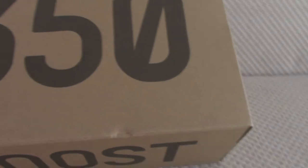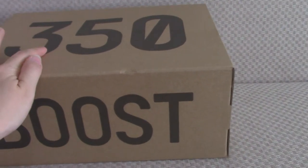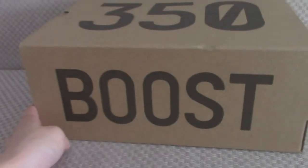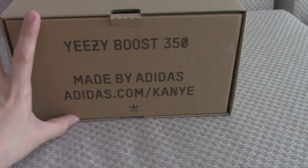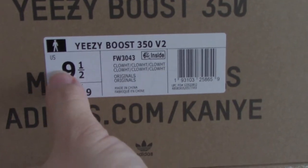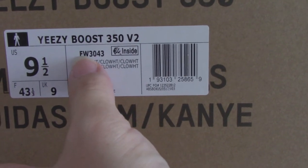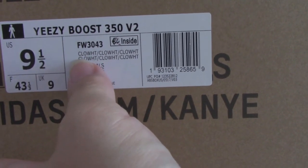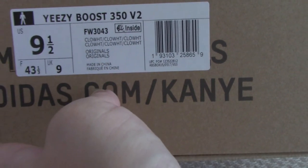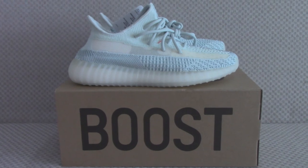On the insole you can see the same as other colors — brown on top with 350 V2 and the side boost letters. On the sides is the side tag, same as the inside tag. This is the code and name of this pair. If you want to order, please check my web link. For any questions, contact me through the listed contact info. Thanks for watching — see you next time!